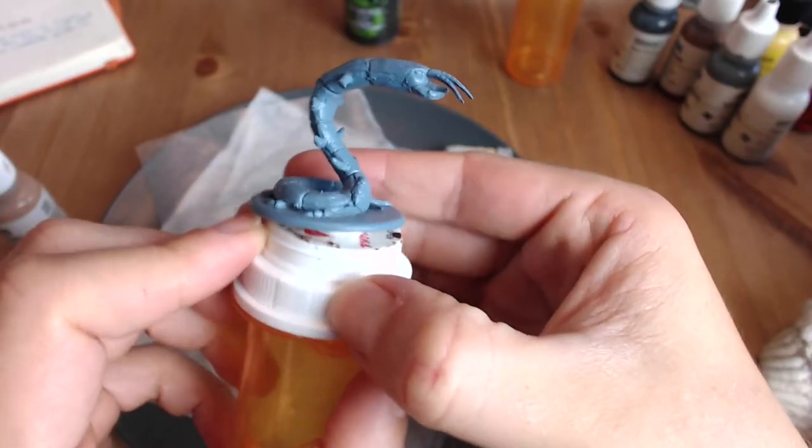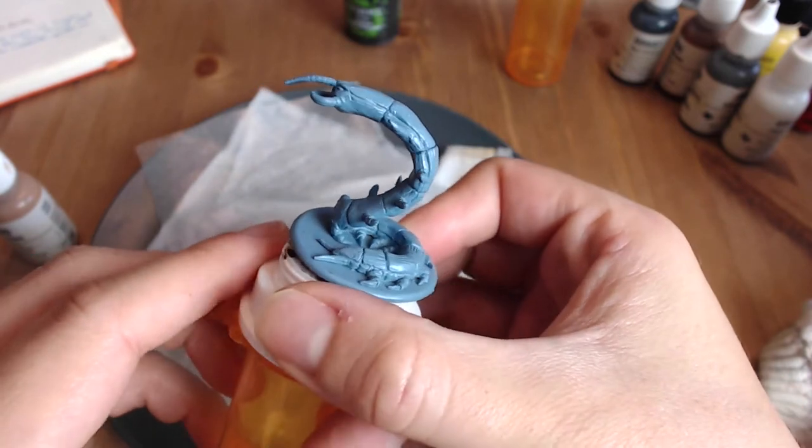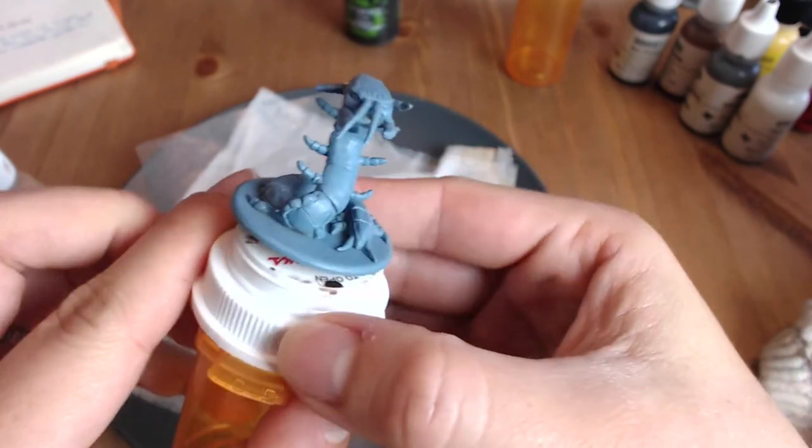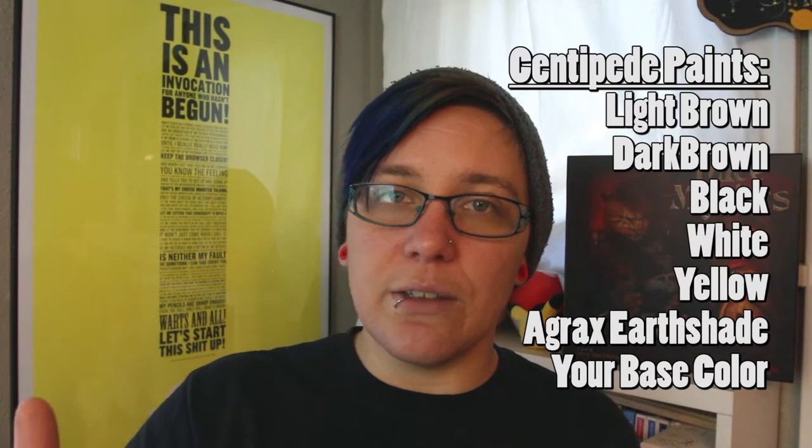In this video, for painting the centipede, we're going to use a layering technique similar to what we used on the spider, but on a much smaller scale. On the back of the centipede figure, there are several shell sections that are very well-defined, and we're going to paint each of those as its own little section of layering. There's going to be repetition, but by the time you finish the final shell, the first shell will be dry enough to move on. This figure is going to go really fast, but it will take time and patience.